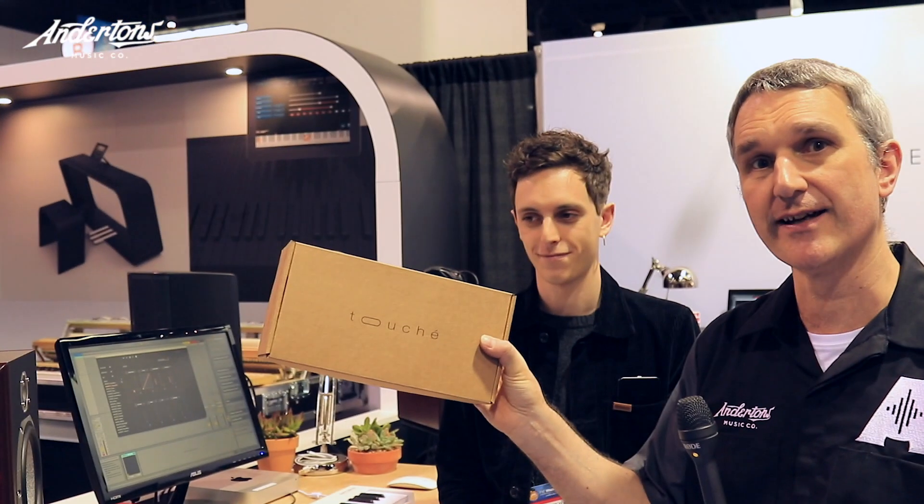We are on the Expressive E stand. This is a French company who have developed a product called Touche, which Arthur here is going to show us - which is this product here. So Arthur, show us and tell us about the product please.